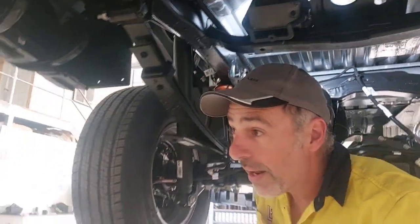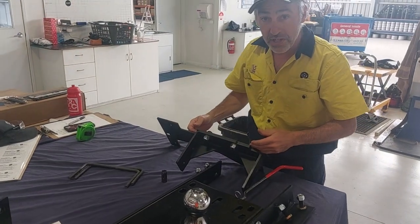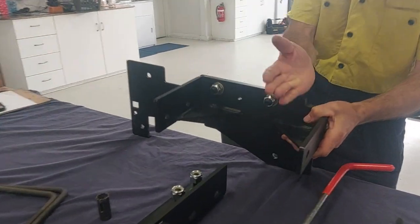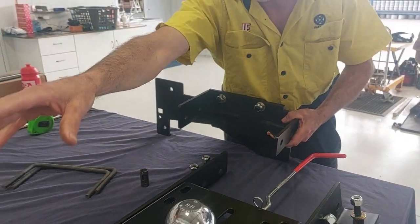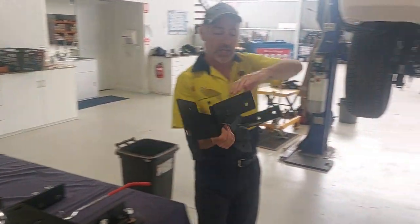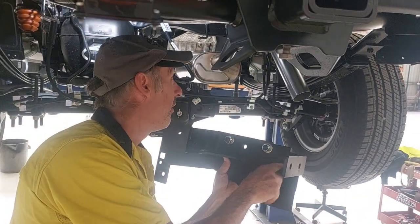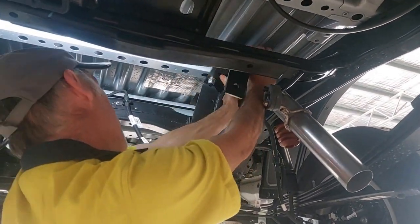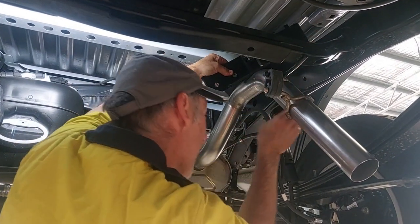Now we come out here and pair up the brackets — there's an inner and an outer bracket for each side. There's a little scallop here; that's where the handle pulls in and out. So you put that one with this one and they go together. After you've assembled this and torqued it up on the bench, you bring it around here. It angles down to the bottom like this, and you can put it up and over — pretty easy to fit.